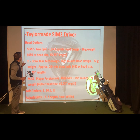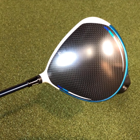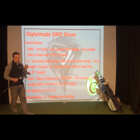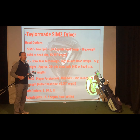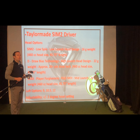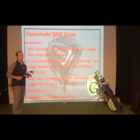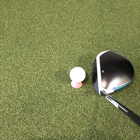I've got my Draw Bias head — it is a higher launching, higher MOI head, but it's also got that 22-gram weight positioned a little bit more towards the heel. It's going to weigh that heel down, make the toe lighter. Anytime that toe is lighter, you see that draw bias — the toe's gonna close a little faster and you're going to get that draw pattern on your shots. If you are a slicer of the golf ball, you want to turn that into a draw; you see usually about a 20-yard or so improvement in that pattern. So that draw bias head would work well for you if you are a right-handed player that loses the ball right — or vice versa for the left-handed player. Again, a 460 CC head in that draw bias driver.